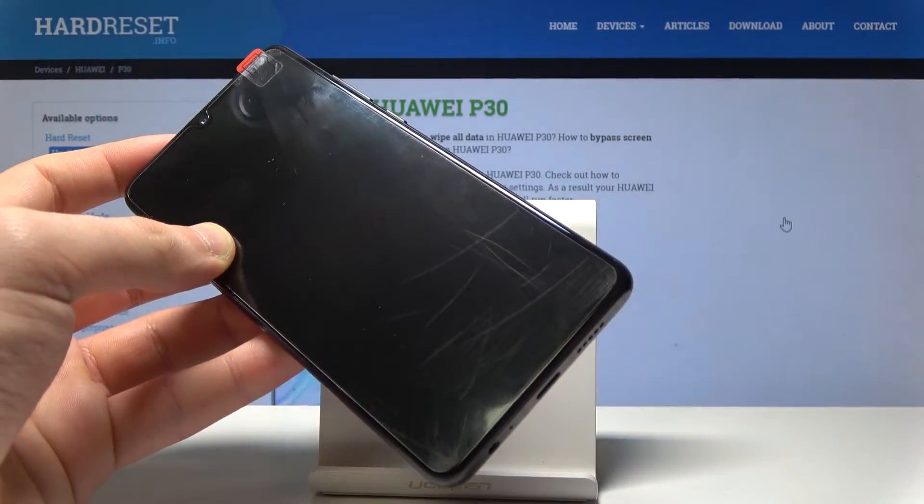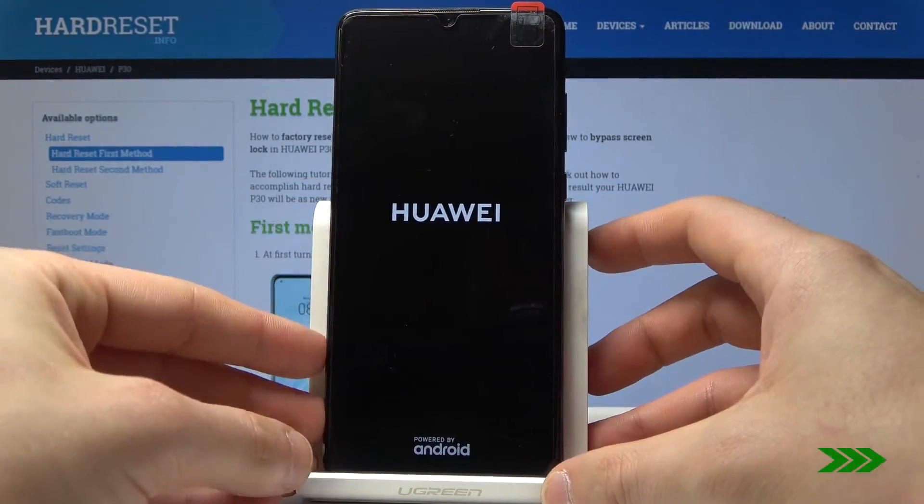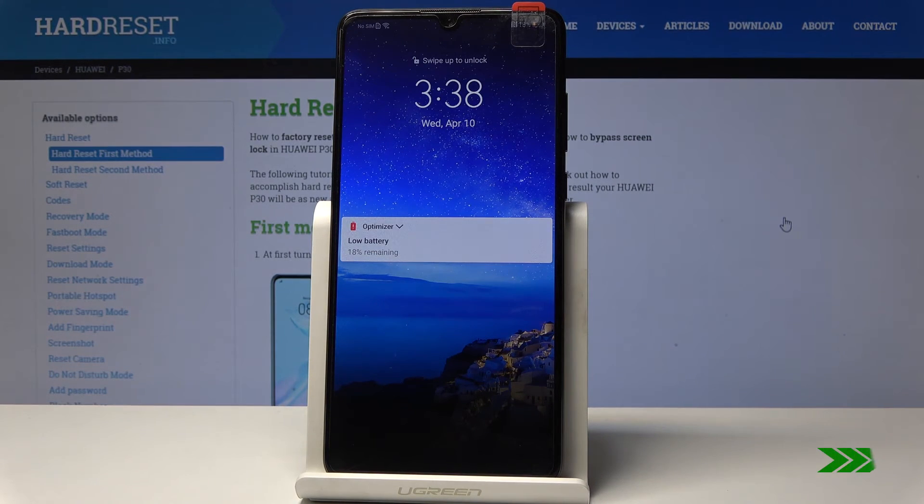Now you can release the power key. The phone is restarting — just wait until the operation is completed. Excellent, the home screen pops up, so everything went well.